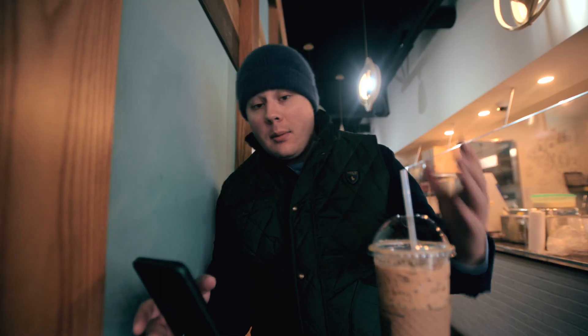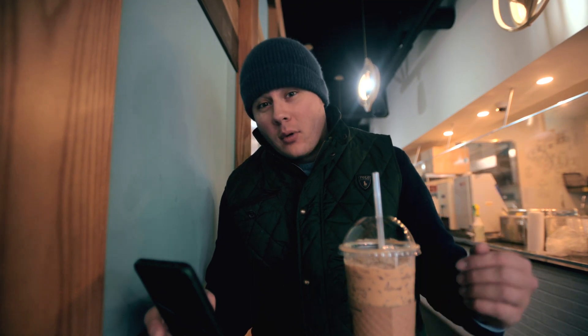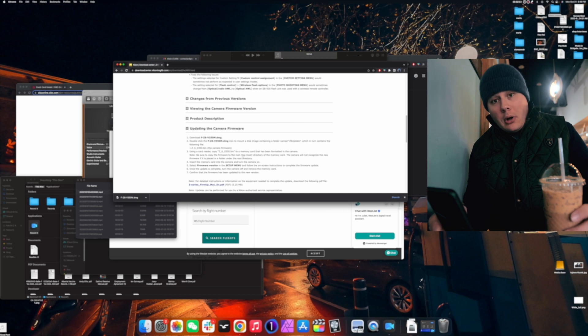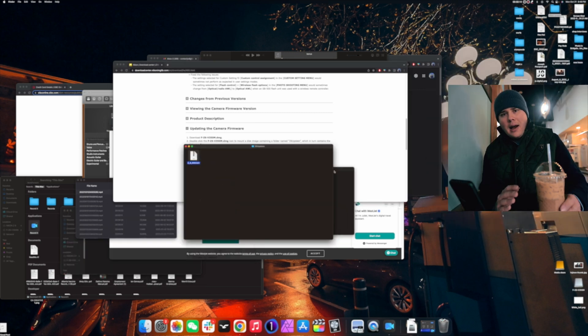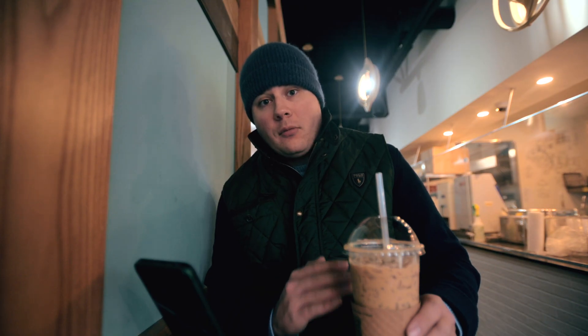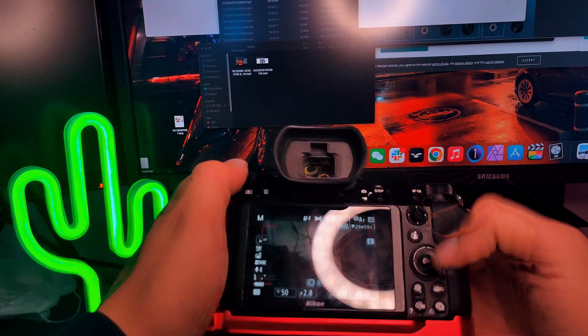Now we're going to go through how you actually install it. First thing you're going to want to do is make sure that your CFexpress or XQD card has been formatted in camera. Next, download this file, hit accept to make sure that's good to go, then unzip it. Right click and copy the file. Then go to Finder, navigate to your CFexpress card, and without double-clicking any of the folders, right click and paste that unzipped bin file into the general area. Once that's done, plug it back into the camera and actually install it.